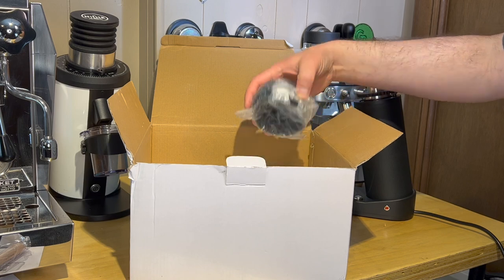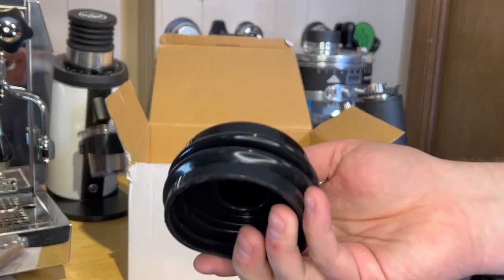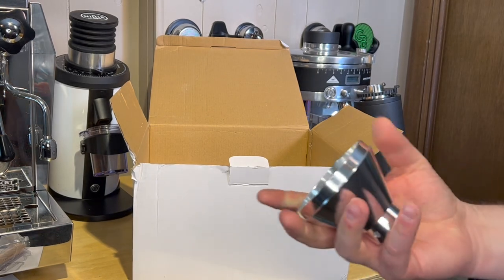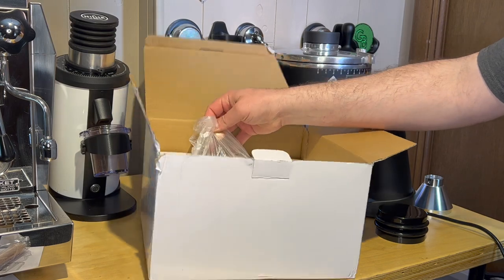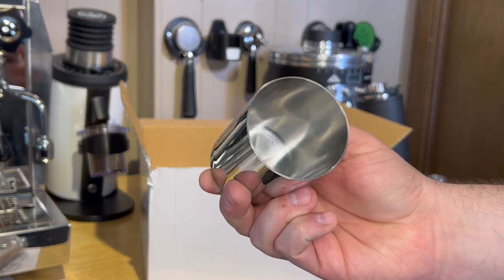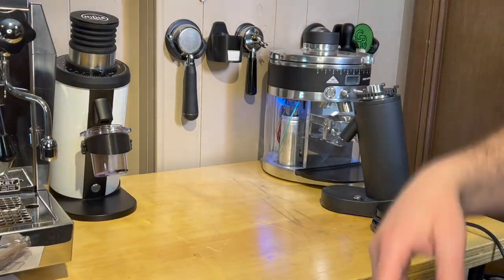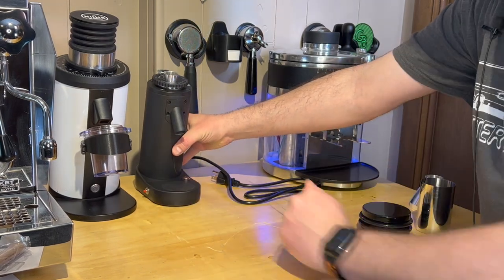Let's take that out - looks like a bellows lid, more of a hopper. It actually has a little bit of heft to it. I figured it would be plastic but it's actually a piece of machined or cast aluminum with a little bit of machining on it. And the dosing cup - that's pretty nice, we'll see how it fits on top of a portafilter. Let's put it next to the DF64.